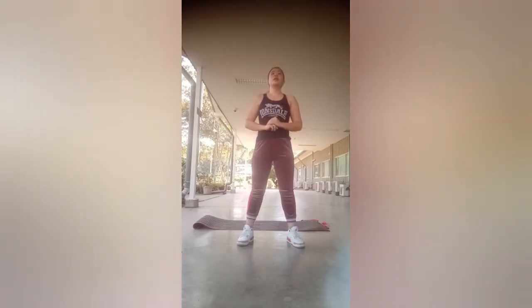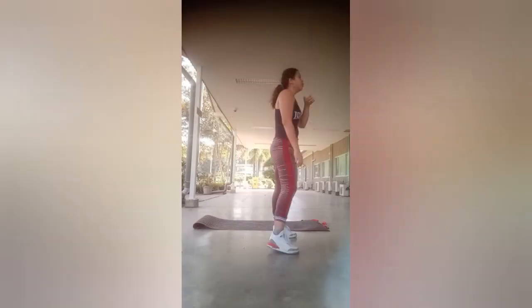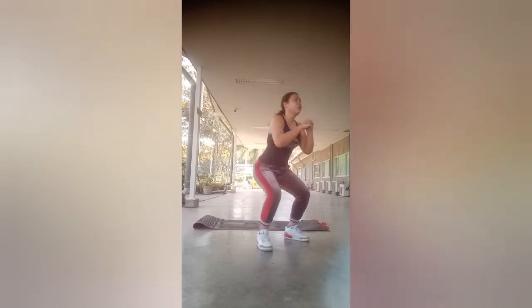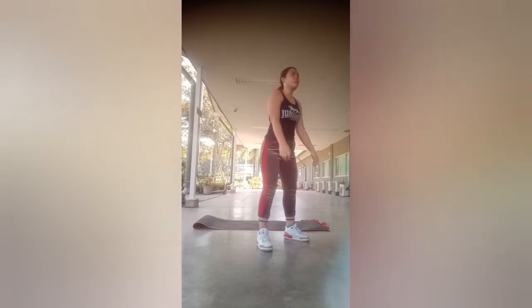Squat is the next move. Because this is great and it's one of my favorite moves, I will repeat to the second set. So 2 sets for squat. Yay!